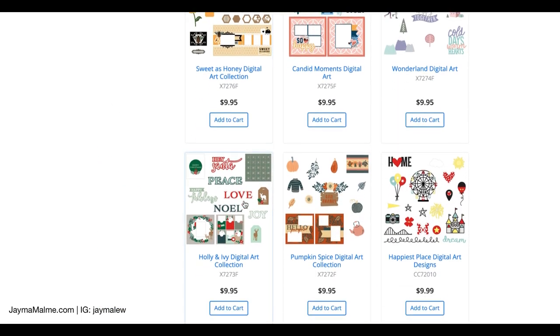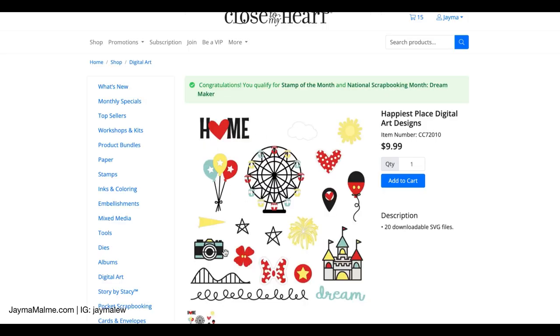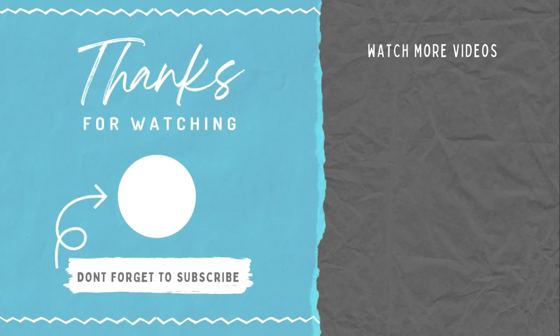I hope that this was helpful in seeing how the SVGs work. If you're doing a Disney trip, here's a great Disney collection. Let me know if you have any questions down in the comments below and I'd be happy to answer those. If this video was helpful, be sure to give it a thumbs up. And if you'd like to see my process for how I created that layout with the background from Life's a Hoot, you can find that right here. Thanks for watching and have a great day.